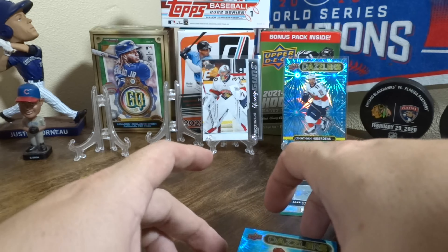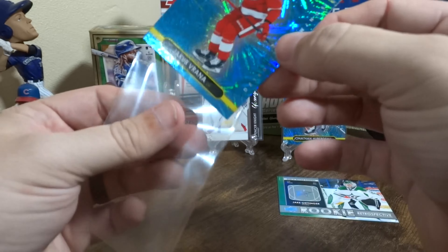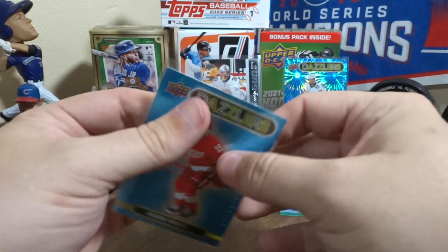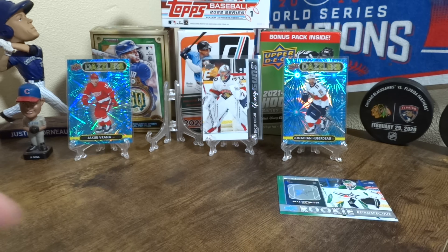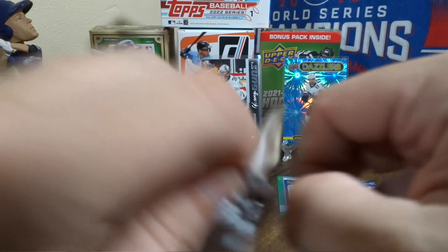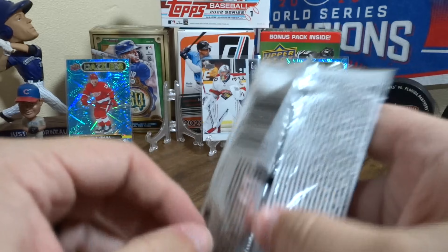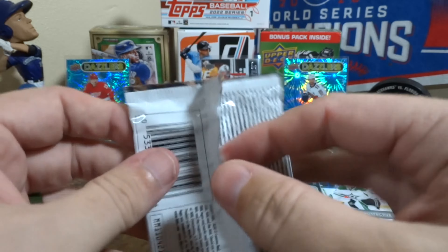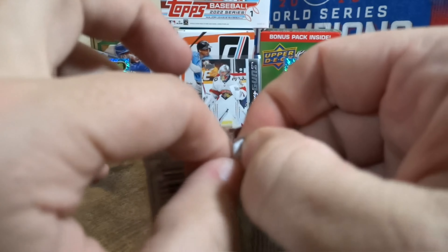Go ahead and sleeve up this blue Dazzler. A lot more blue — I don't know if that's a Hobby Box thing. Most of my Dazzlers in the past have been green, but the first two here have been blue. Maybe we'll get one of the other colors available too.